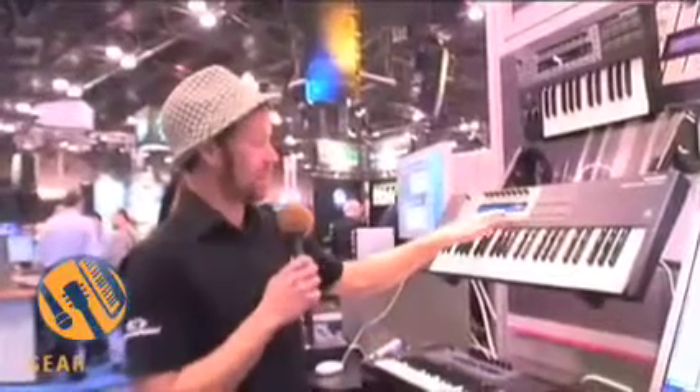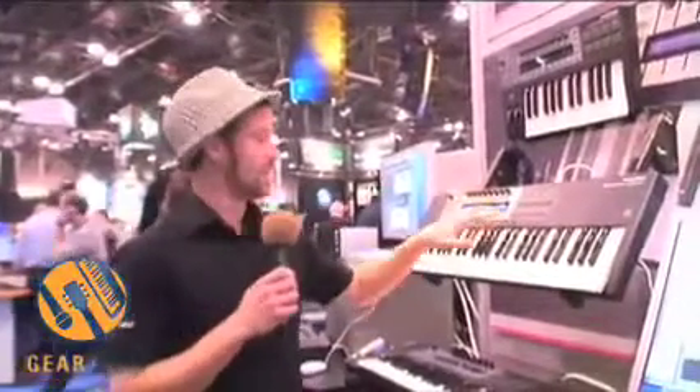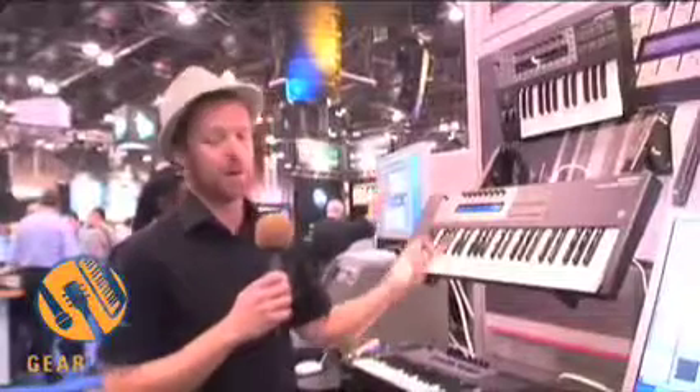The first thing you notice about it, and this is the thing that makes it particularly unique, is this giant screen here, which allows it to display exactly what's assigned to up to eight controls. That's the parameter names and the values.